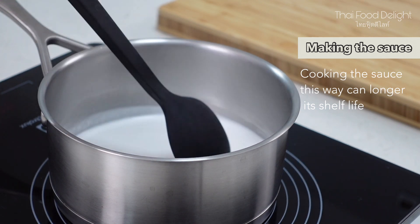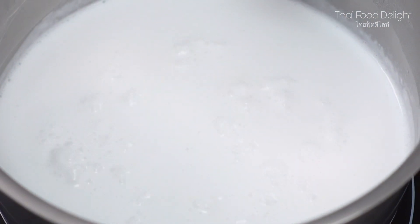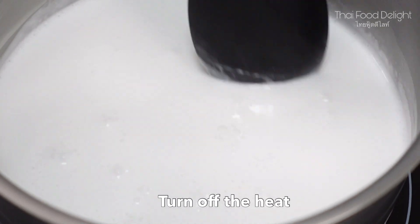After the sauce simmers and starts to bubble up a bit, you can turn off the heat. Cooking the sauce this way can extend its shelf life.